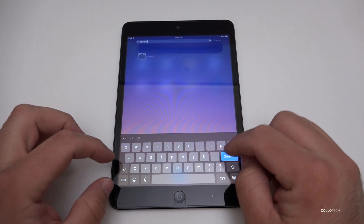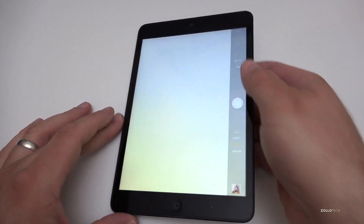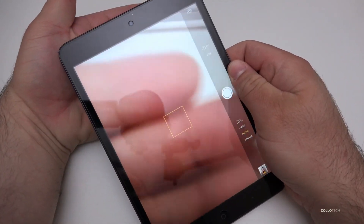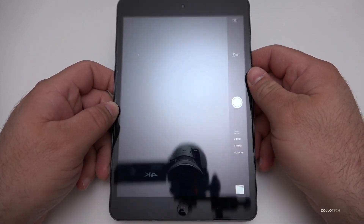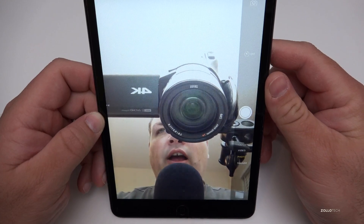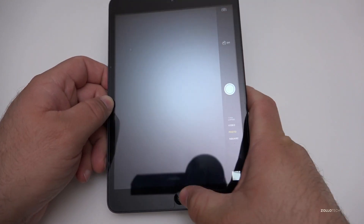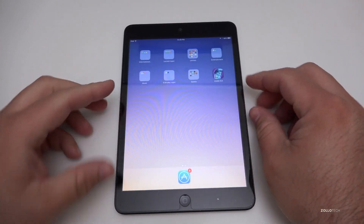The camera still works — everything still kind of works on it. There's a little bit of delay but you can see the camera works. I'll snap a photo, flip the camera — here I am talking into the microphone. Everything works pretty well. It's surprisingly fast given its age.